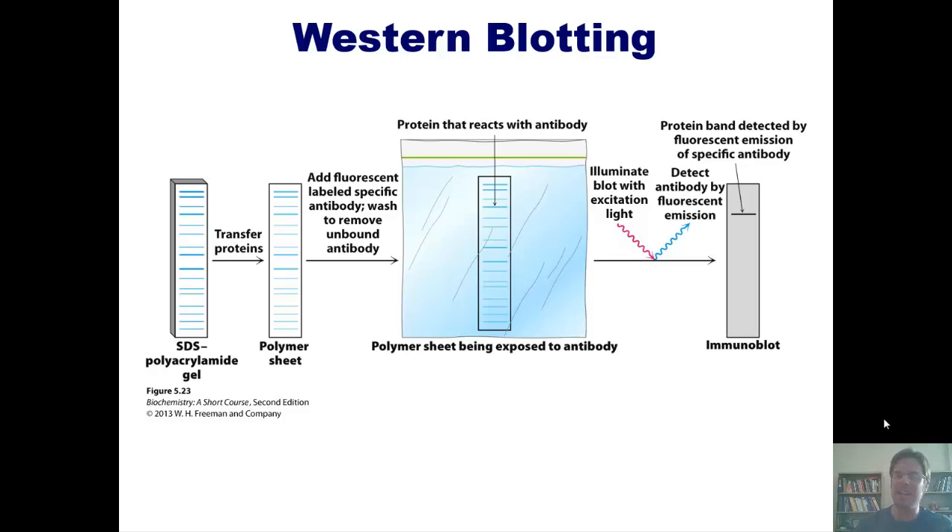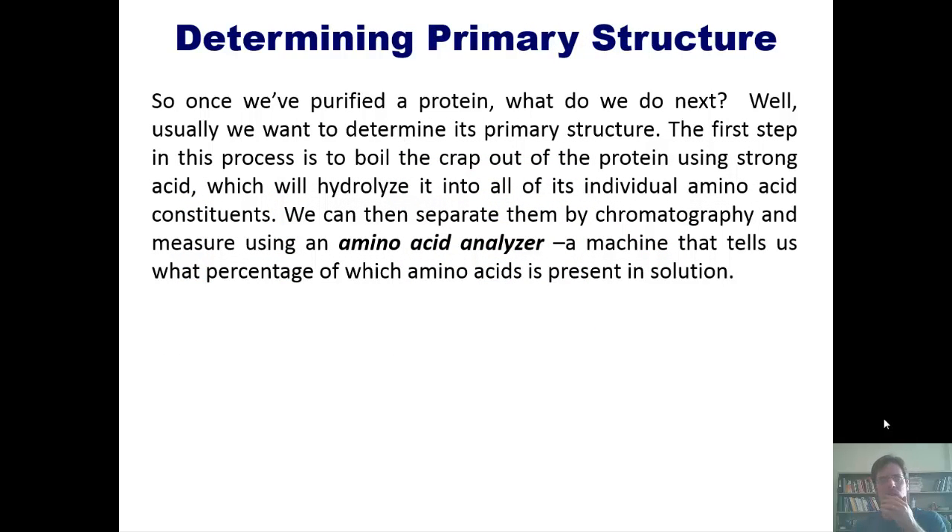What do we do next? We usually want to determine that protein's primary structure — the complete list of every single amino acid from left to right. The first step in this process is to boil the protein using strong acid, which hydrolyzes or breaks apart every single one of the peptide or amide bonds, separating out all individual amino acids.